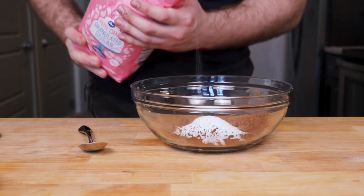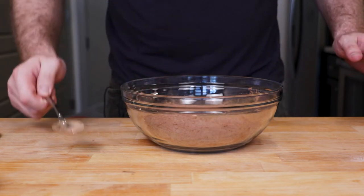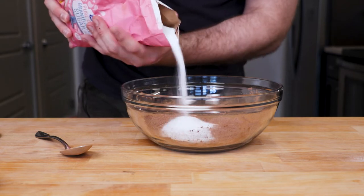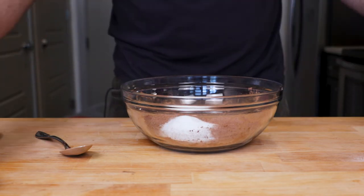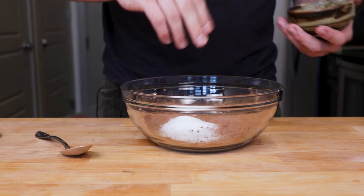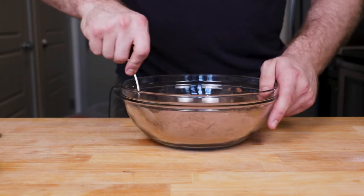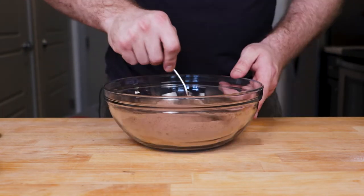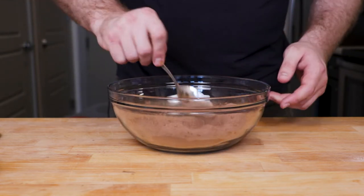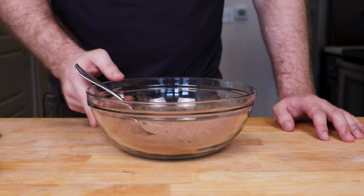We're going to mix it in. We'll see how it looks. I'm going to say more sugar. More sugar. And like salt — a decent amount of salt. I'm doing like two big pinches of salt in there. I may even add more sugar, we'll see. There's no way to taste it until we mix it with the milk, but we can adjust it after that. This is our tentative hot cocoa mixture.